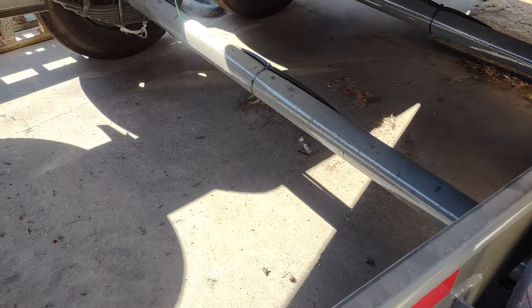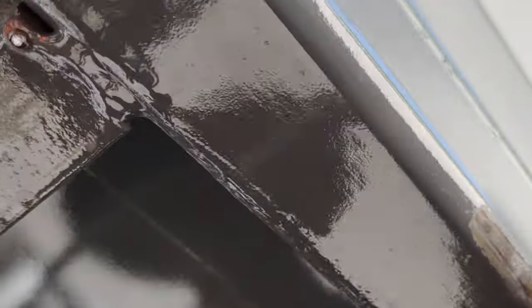You guys need to figure out grinding your welds because now I have to go under here and grind it myself. You can see right there — it's not even fully welded. That's totally a half-job right there. Very, very disappointed with these guys.